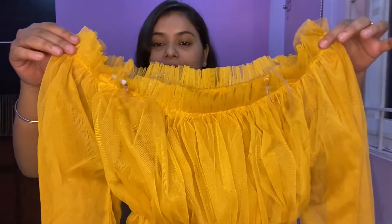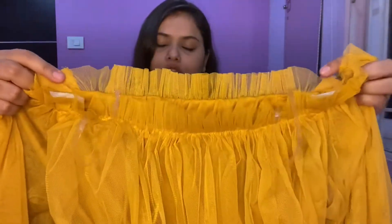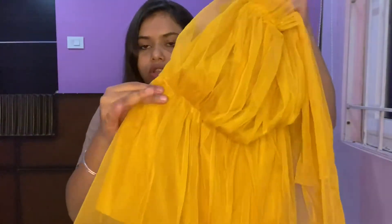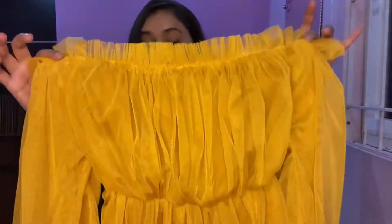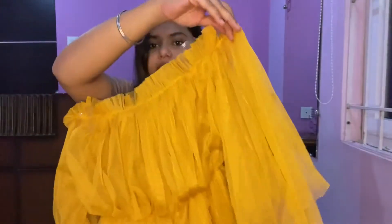The next one we have is this — it's basically a net-kind top and it has frills all over it. Down at the waist, the top gives you that adjustment with an elastic waistband. This just cost me around $2.85, which is very inexpensive, and you can pair this with your jeans.